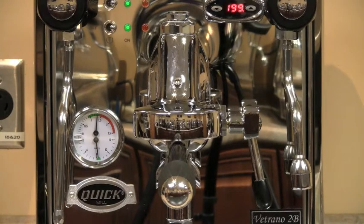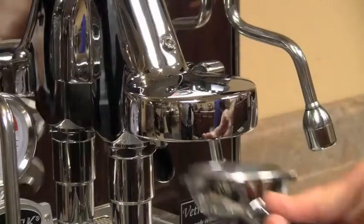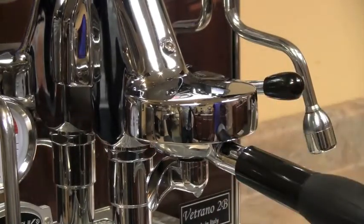Also included with this machine is the soft group gasket. Note how easy it is to lock the portafilter in place with a blank and there are no leaks.